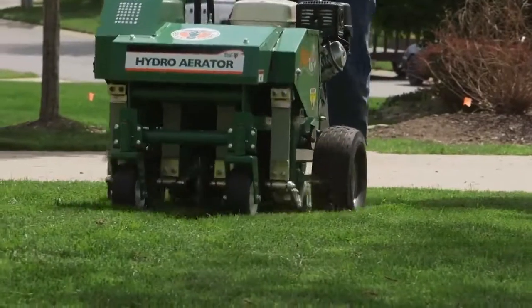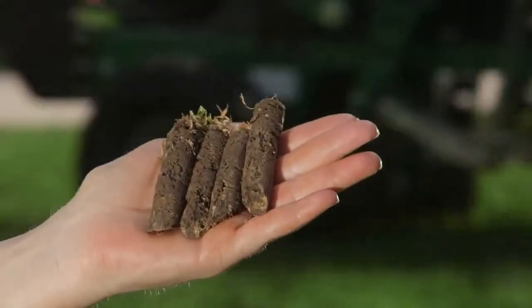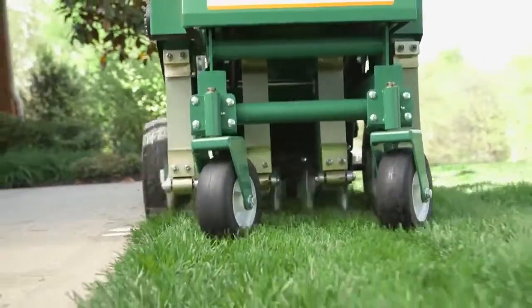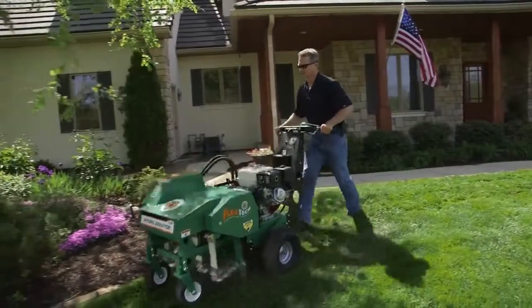Additionally, unlike drum aerators that are sensitive to soil conditions, the Hydro Aerator's reciprocating design punches tines to a consistent core depth of up to three inches, so contractors can maximize income whatever the soil conditions — wet or dry — and eliminate callbacks and rework often associated with drum units.